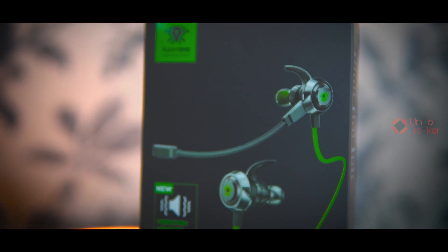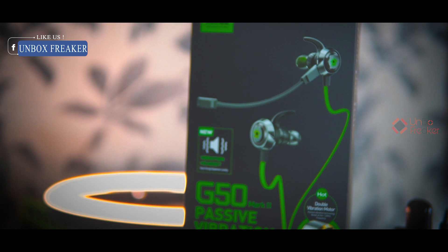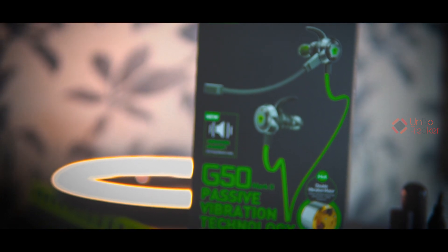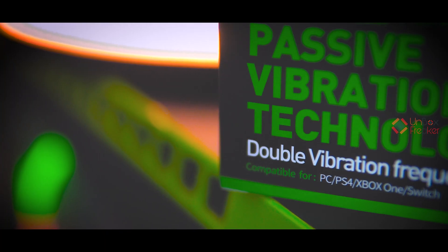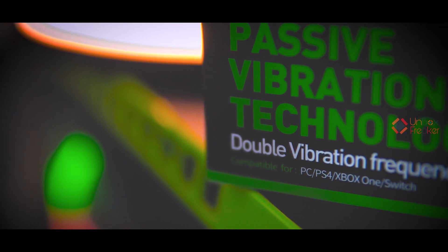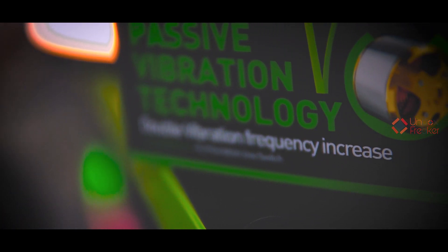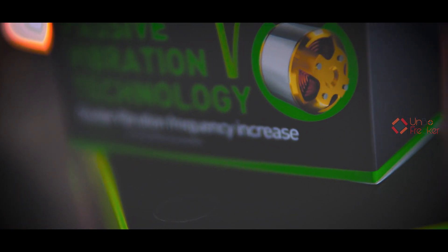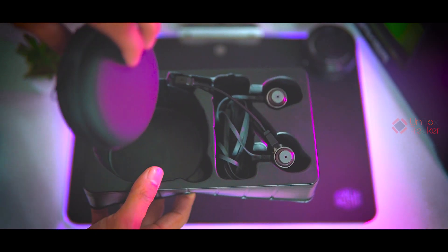Okay, let's first look at the Plexone G50 Mark 2 packaging. This is the new Mark 2 variant. The G50 box provides a lot of information. The Plexone G50 is a gaming earphone that is very widely compatible — you can use it with PC, PS4, Xbox One, Nintendo Switch, smartphone, laptop — almost every device.